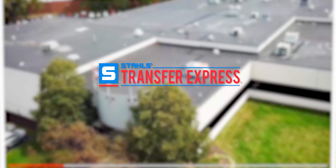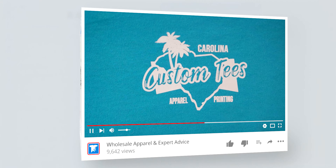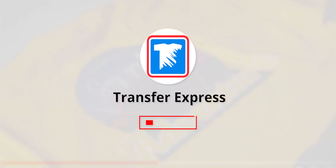If you're new to Transfer Express, we're the world's largest supplier of screen print and digital heat transfers, heat presses, free customizable designs, wholesale apparel, and expert advice to help you grow your t-shirt business. If you haven't already, subscribe — we're putting out new videos like this every week.